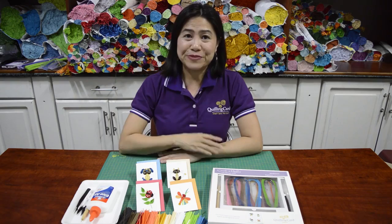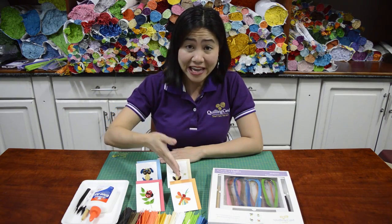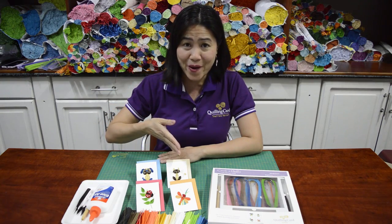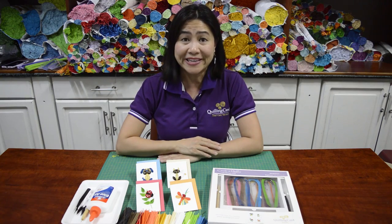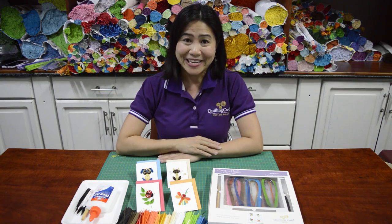Now that you've finished making the ladybug, the dragonfly, the little puppy, and the little kitten, we really hope that you enjoyed your quilling experience. Thank you very much for using the Quilling Card Do-It-Yourself Kit, and thank you for watching. Bye bye!